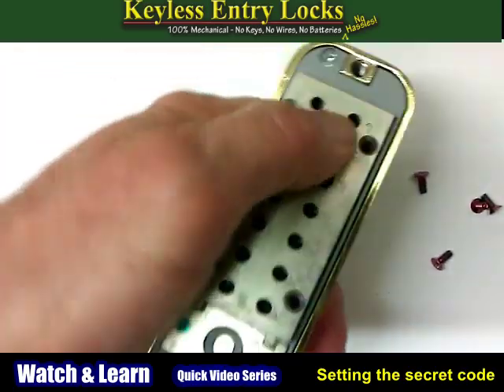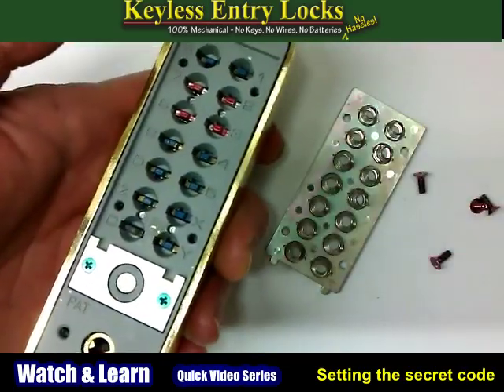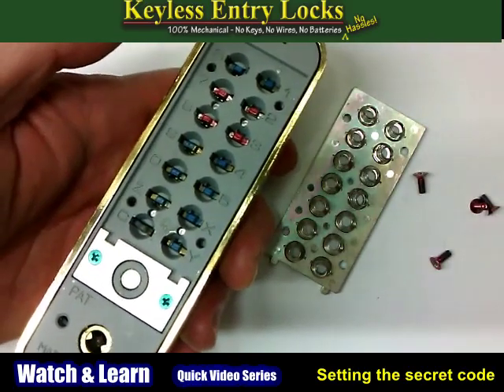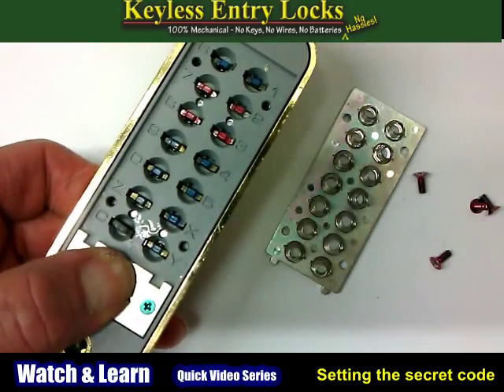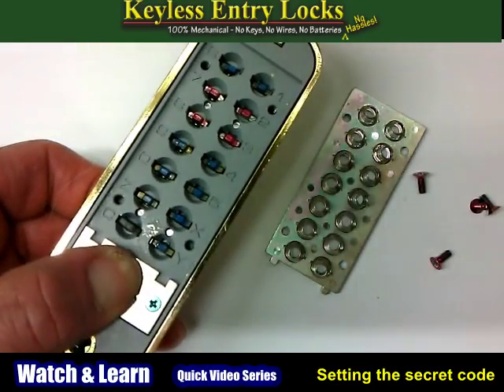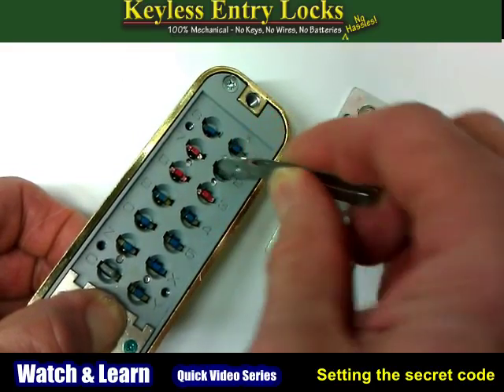Next, remove the cover plate. Then press and hold the C button that's on the underneath side. Once you do that, you will be able to remove the tumblers which determine the secret code.